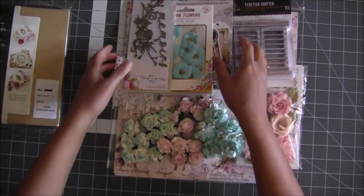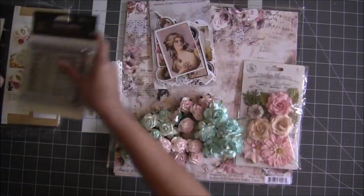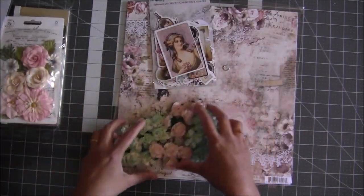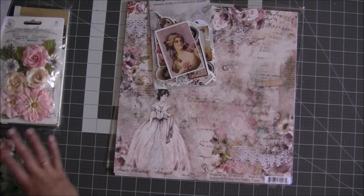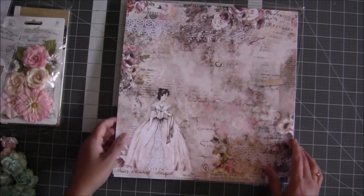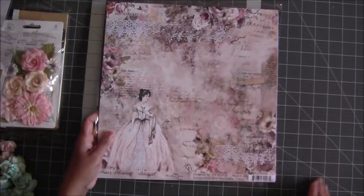So first of all, let me set the goodies aside and show you all the yummy papers. This kit is available on my website, so you can check it out — it's www.crufticity.com and the link is also in the description box below.